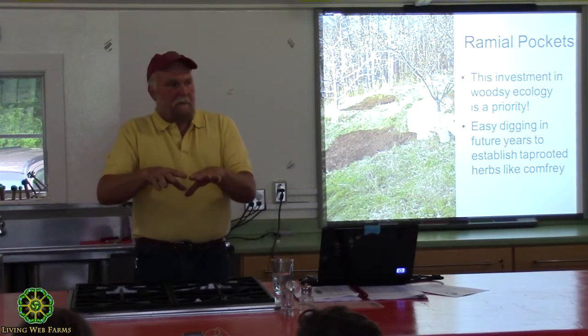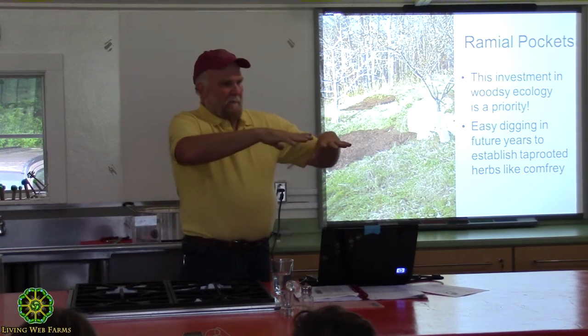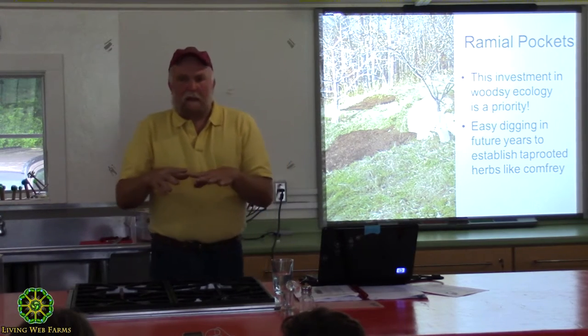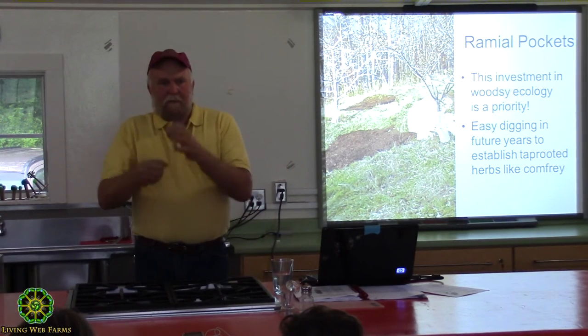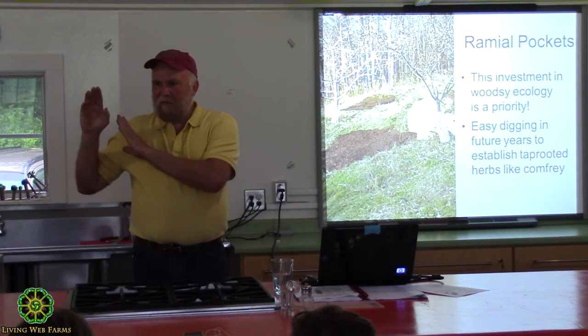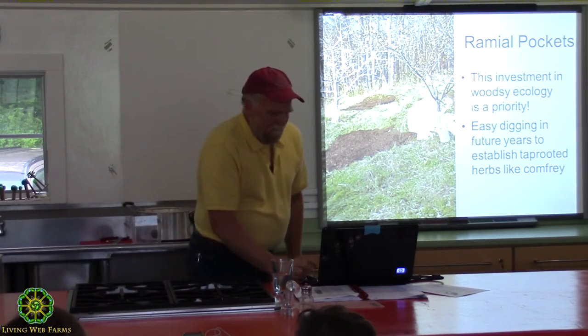When I mulch out there, I'm also not doing it in a permanent sense. This is fungal food. For a year or two I have good suppression and a lot more room for feeder roots to access the humus, the top inches of the soil, but eventually things pop up through that — I'm not concerned about it. You're not thinking like a garden mulcher or a landscape mulcher. This is just fungal food that you're applying out there.